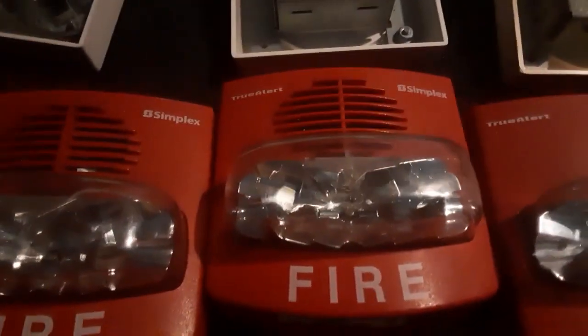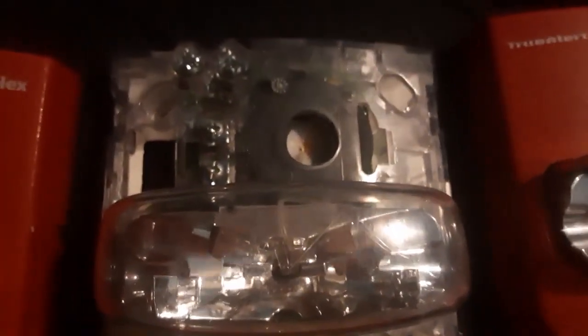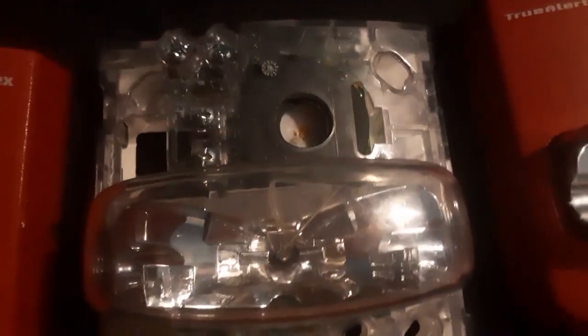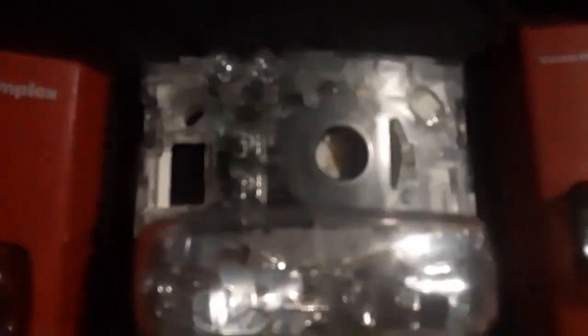Start with the easiest part: try to find a listing where the back plate is exposed. Pay close attention — the bottom section is where you put the strobe, and the top section is where the horn goes. On the SmartSync version, these two connection points will not be there — only certain terminals and a bunch of dip switches for some reason. If you see an alarm that looks like that, stay away from it because it's definitely SmartSync.